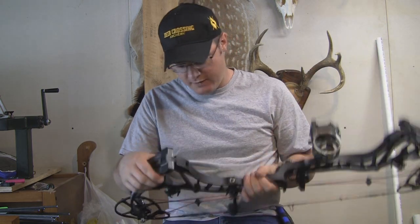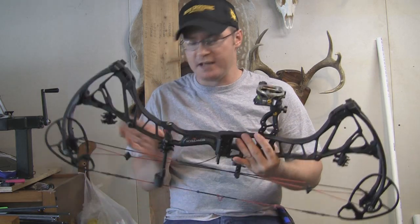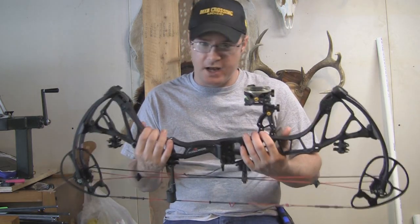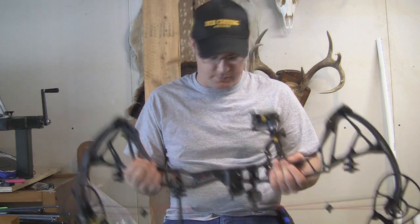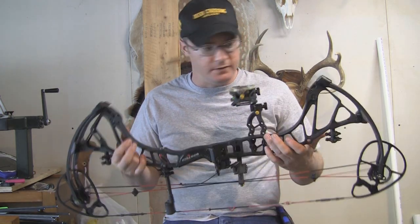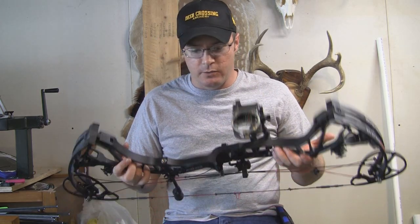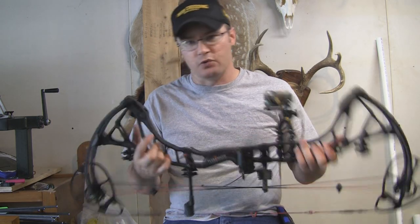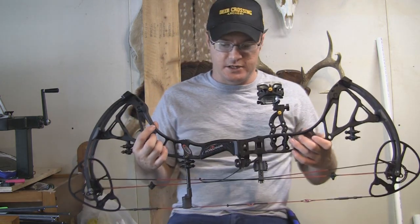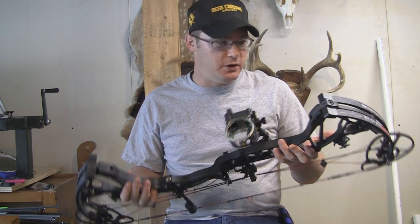Nice lightweight frame to it — this thing weighs in at 4.4 pounds, which is a pretty nice lightweight bow. This does not have a carbon riser, so pretty nice lightweight bow for not being carbon. Available in 50, 60, and 70 pound peak weights. It's also available in 24 to 30 inch draw length, which is an impressive range. This has got a 31-inch axle-to-axle.